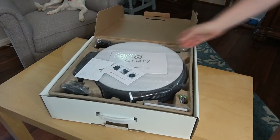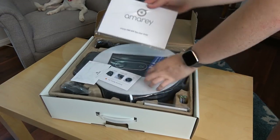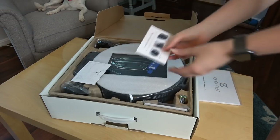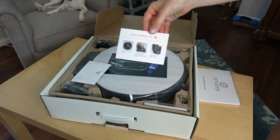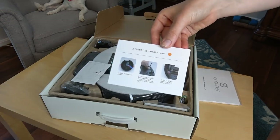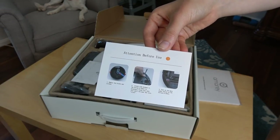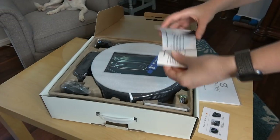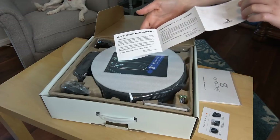Okay, it's nicely packed. It's got an operation guide. Before use: remove the blocks and sticker, attach side brushes. Just quick start instructions and warranty.